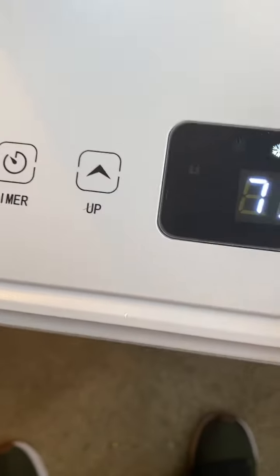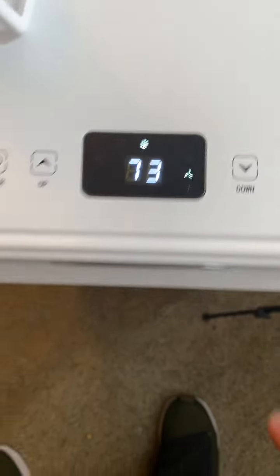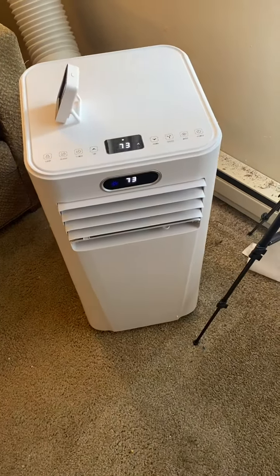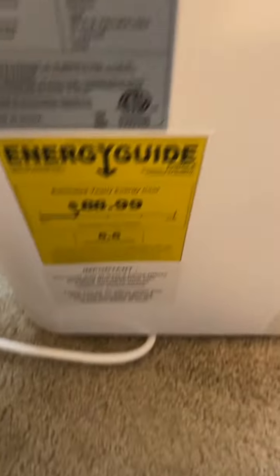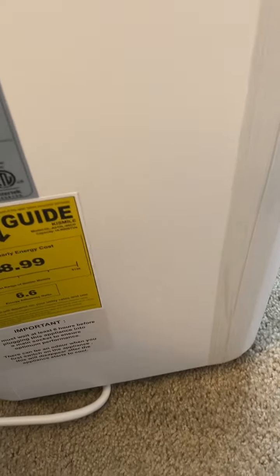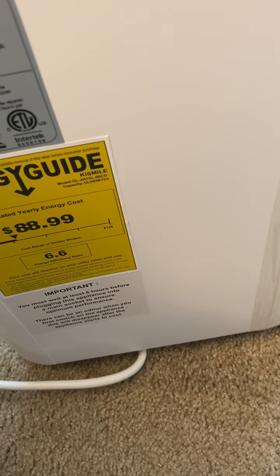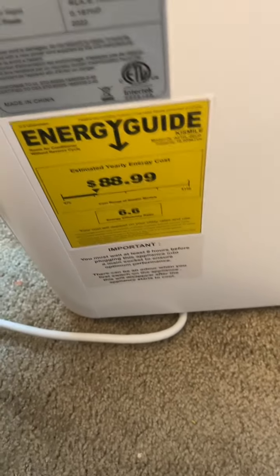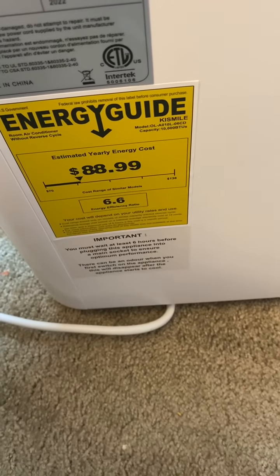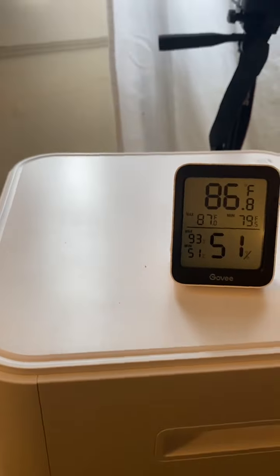You can adjust the temperature up or down as needed. This is not an Energy Star device — it uses about $90 a year in electricity, with an efficiency rate of 6.6 kilowatt hours, so it's not considered energy efficient.